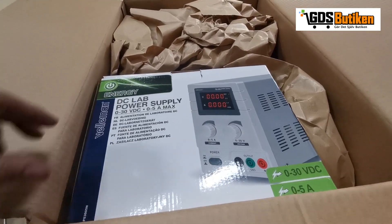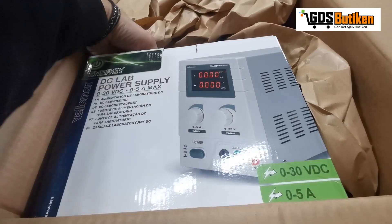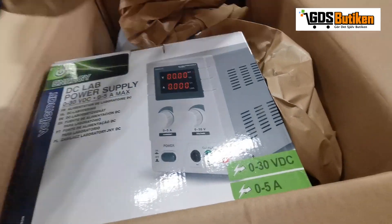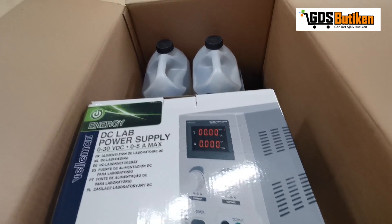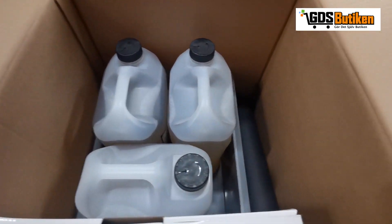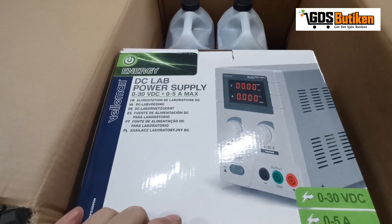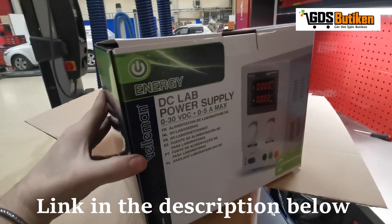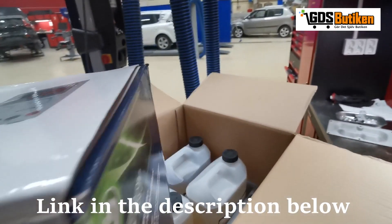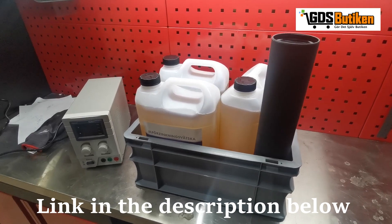The first thing we see in this box is a bigger box. Inside we've got packaging stuff, some bottles, a tub, a little pipe, and a DC power supply. All of this is a plating kit — so this is what we've got in the kit.